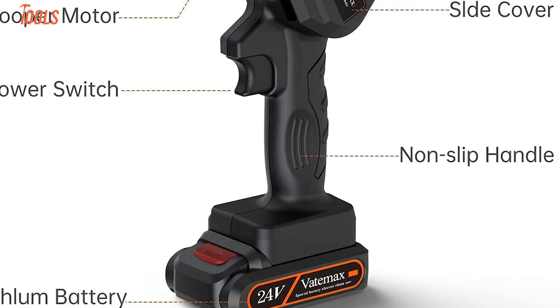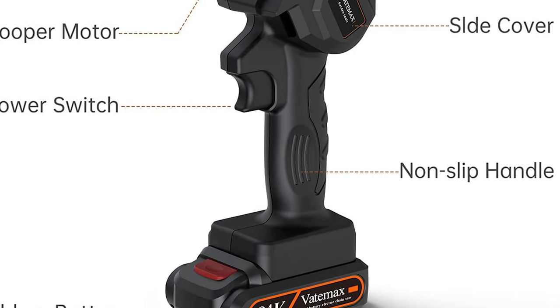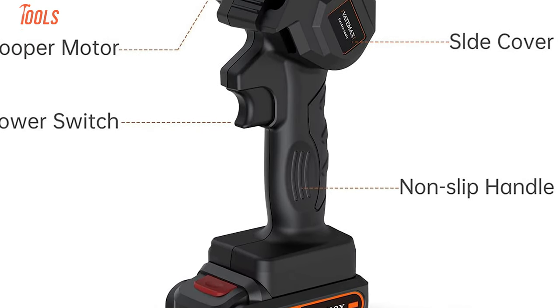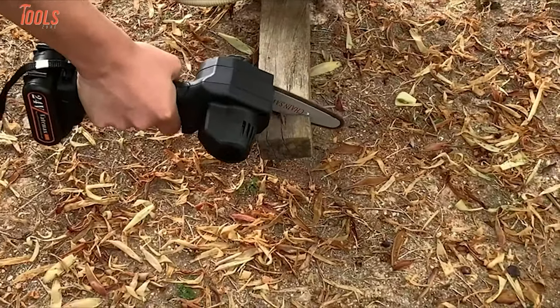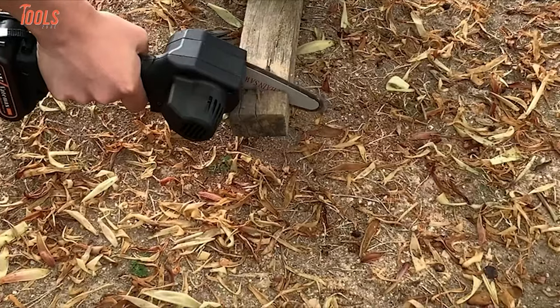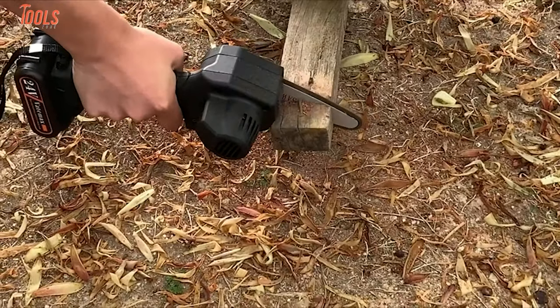Besides, this cordless chainsaw comes with a non-slip-handled design to let you use it comfortably and control it with ease for a long time. So, if you're looking for a low-priced but capable chainsaw that makes wood cutting tasks quicker, you must check the WeightMax Mini Chainsaw at least once.